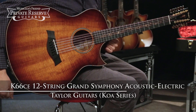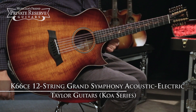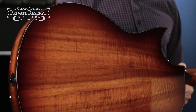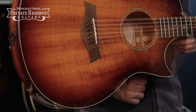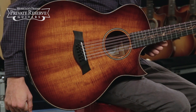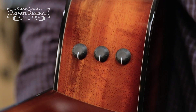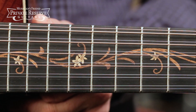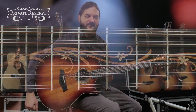This is the Taylor Koa Series K66CE 12-string Grand Symphony Acoustic Electric, and this beautiful guitar starts off with solid Hawaiian Koa top, back, and sides. It's got the Taylor Standard 3 bracing pattern with relief route, finished in a beautiful shaded edge burst with maple top edge trim and ebony binding. Expression System 2 pickup system, and a mahogany neck with ebony fretboard and cool island vine fretboard inlays of blackwood and maple. It's a very cool guitar and a really nice playing 12-string. Let's check it out.